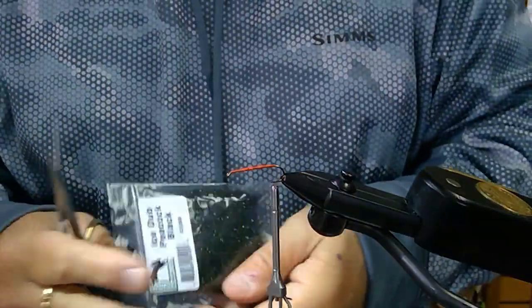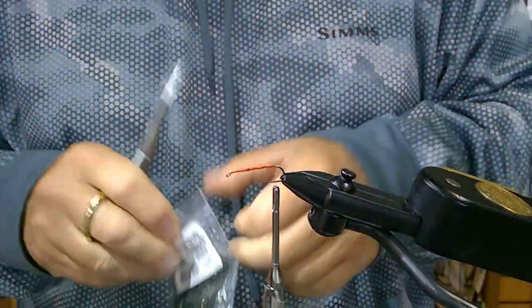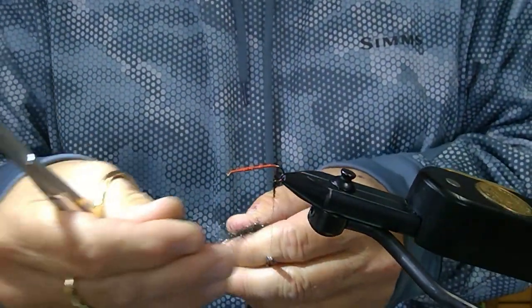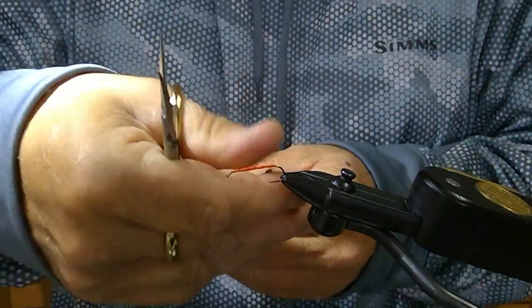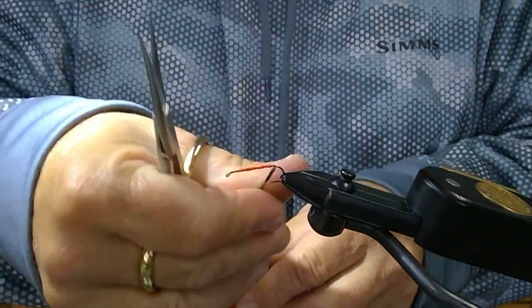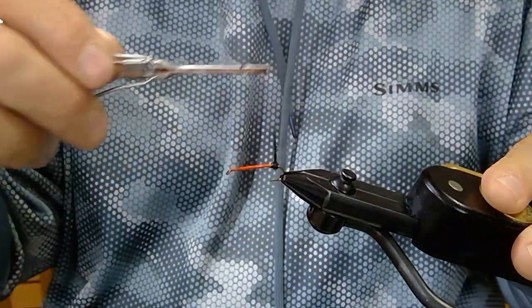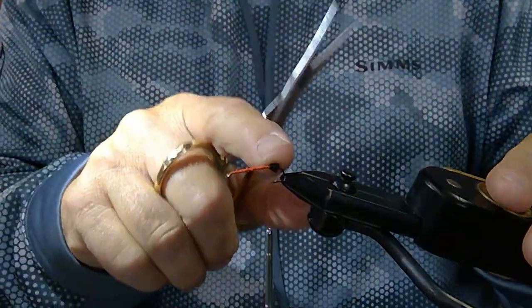The first thing we're going to do with this fly is put an egg sack on the back. I'm using Ice Dub in Peacock Black. Take a small amount, pull it out, and dub it onto your thread. The key for dubbing is that a little bit goes a long ways. Ice Dub is probably one of our most popular that we sell here at the Whirly Bugger — it's a pretty easy synthetic dubbing. Wind it around the bend creating an egg sack until you've got a little ball formed in the back.